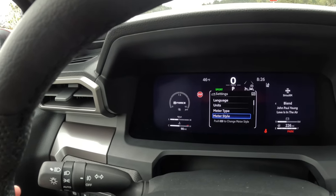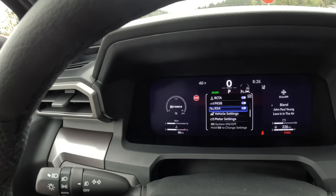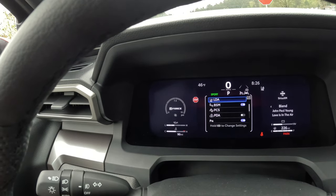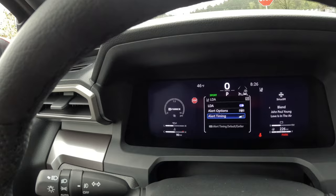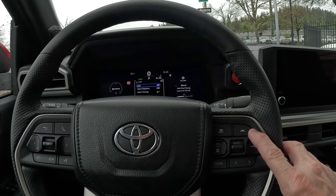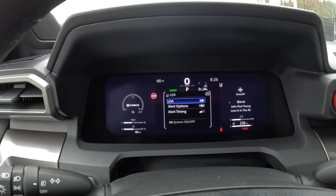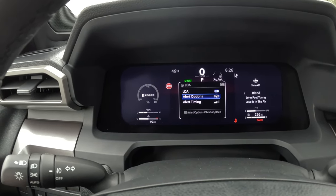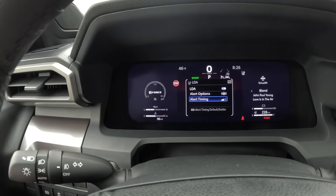Now we're going to talk about some of the settings in the safety screen. First is LDA, which is part of your lane departure — push and hold it, it opens up an internal menu where you can turn that feature on or off. On the steering wheel you also have a button to quickly toggle it. New for the 2024 Tacoma, you have different alert options: a vibrating steering wheel or an audible alert. The alert timing is a sensitivity setting with a low and a high.